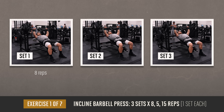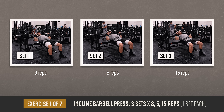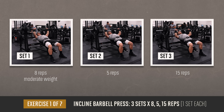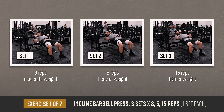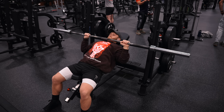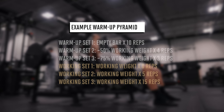We're jumping into three sets of eight, then five, then 15 reps on the close-grip barbell incline bench press. This is a unique undulating set pattern where the first working set uses more moderate weight for eight reps, the second set uses heavier weight for five reps, and then the third set uses a lighter weight for 15 reps. To get to those working sets, you'll do a few quick warm-up sets first, and I'll put an example of a warm-up pyramid up here on the screen.